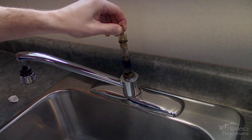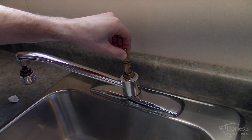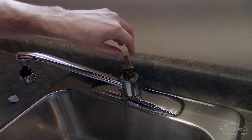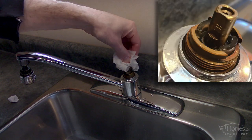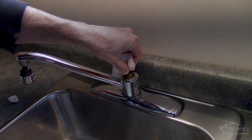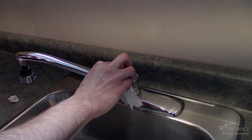The new cartridge comes with lubrication so it's as simple as pushing it back into place. There will be an H printed on one side of the valve thimble — this goes to the hot water side of the faucet. If you install it the wrong way it's not a big issue; the cartridge can be rotated using the socket. The faucet will still work but the hot and cold water sides will be switched.